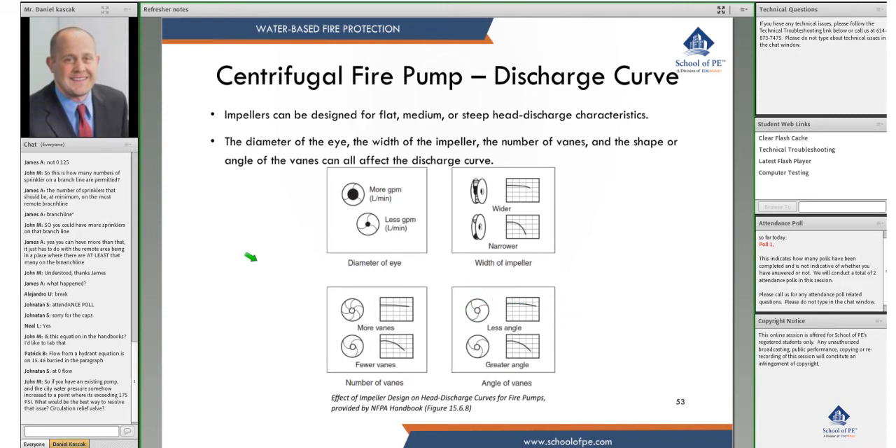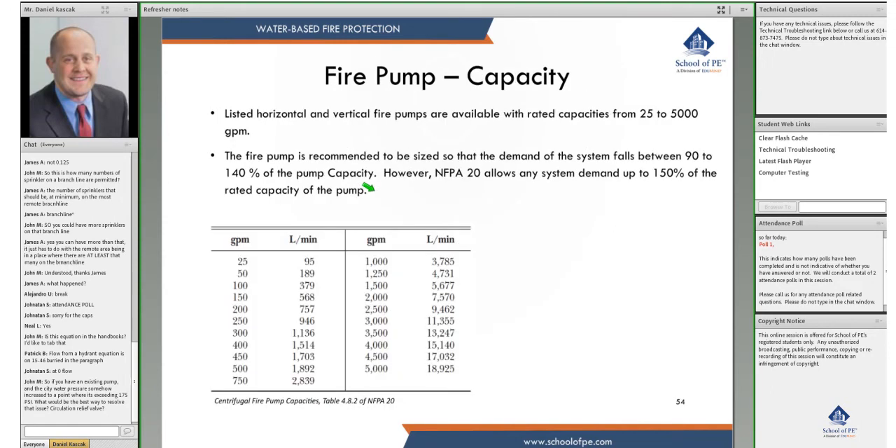You might see a question on the exam like: if you increase the eye of an impeller, would you expect more flow rate, less flow rate, or something else? If you know this material, you could easily answer that you would expect more flow rate.